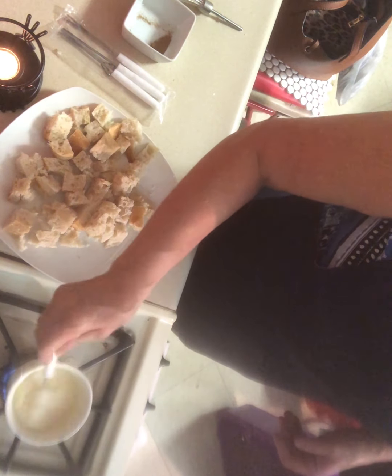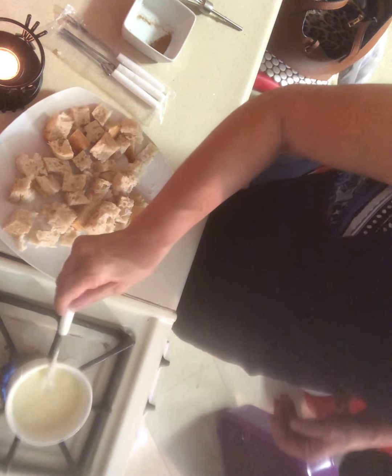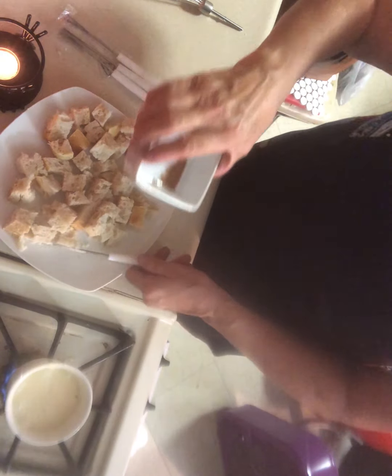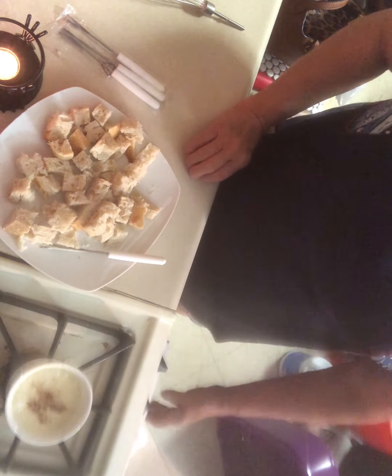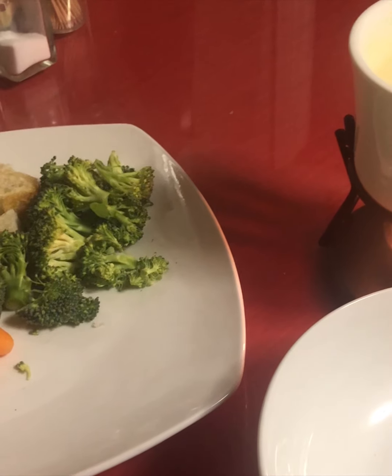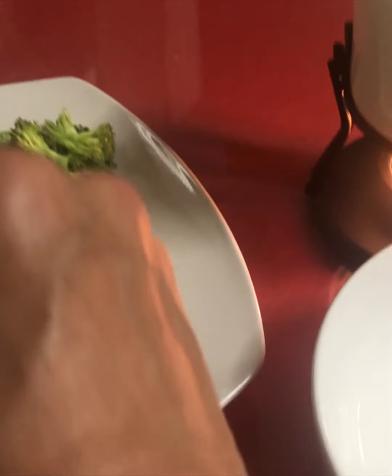Oh, that looks good! Okay, it looks like it's melted now, so we're going to add a little bit of nutmeg — just a little bit on there. We're going to turn the heat off and then take this bowl and put it on top of the fondue set. Try not to get the towel in there. Doesn't that look nice? Especially on a cold evening, this is so wonderful. You just take your bread and dip it in here.